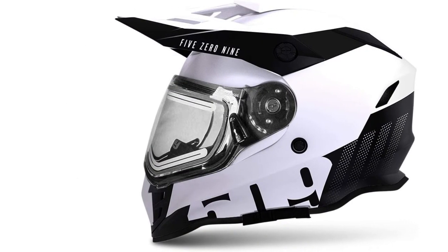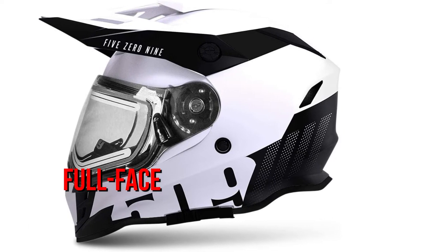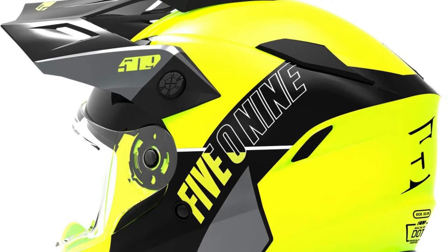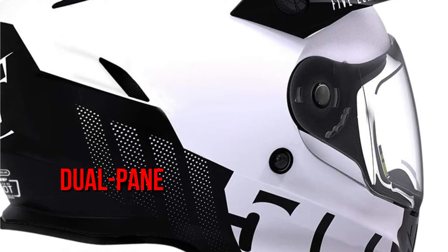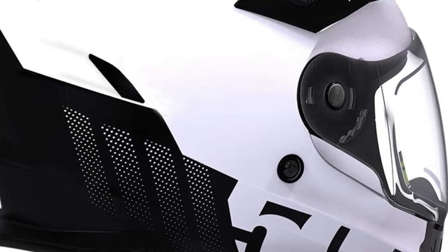The 509 Delta R3 Ignite is an excellent alternative for those who prefer a full-face or modular helmet. 509 is well known for its Ignite line of electric goggles, but the 509 Delta R3 Ignite is an excellent option for helmet users as well. The helmet comes with an Ignite dual-pane heated shield, as the name implies, so you can keep your shield fog-free all day.